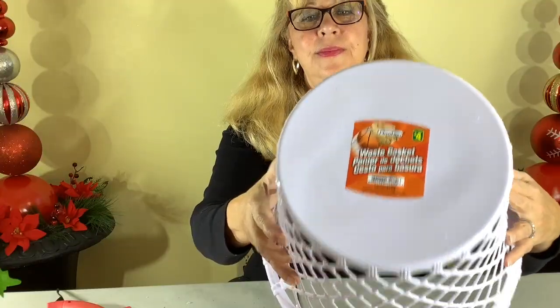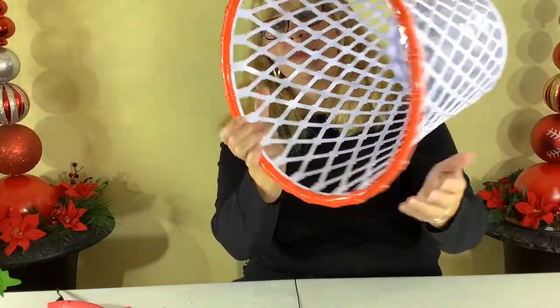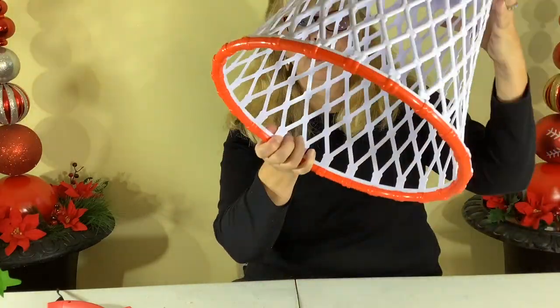These were four dollars each at Dollarama. The first one — you can see the nice red edge — I think it's going to turn out maybe just as nice as the silver one.